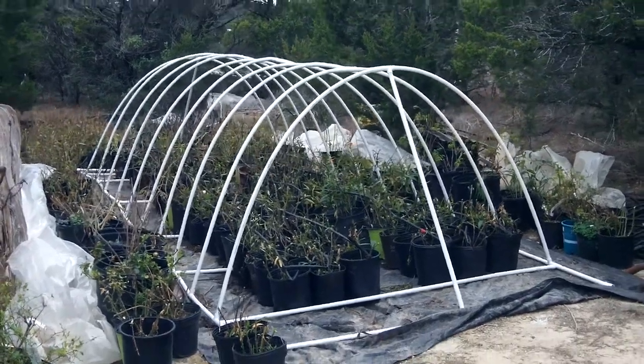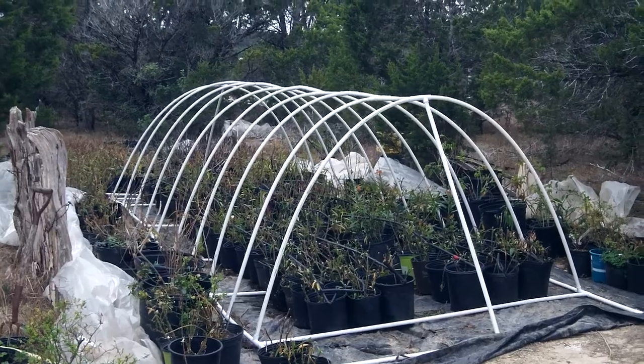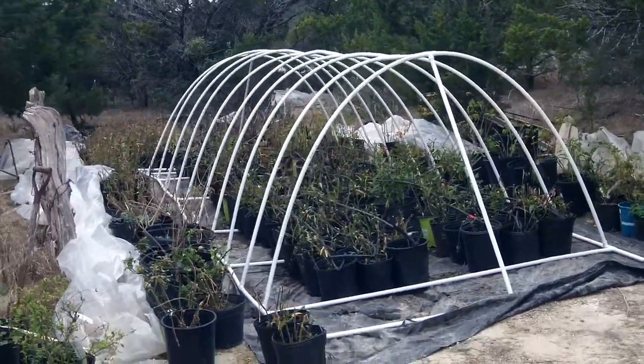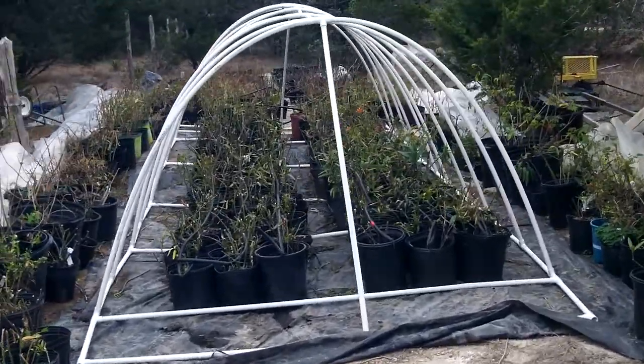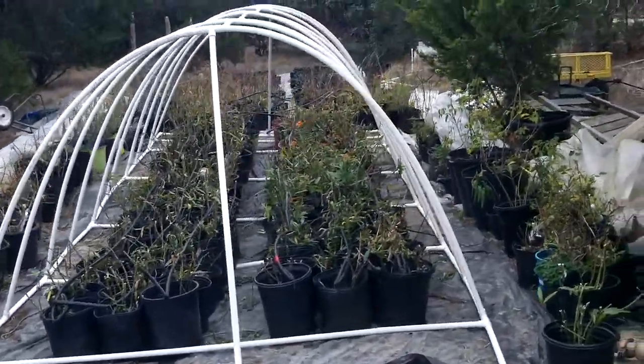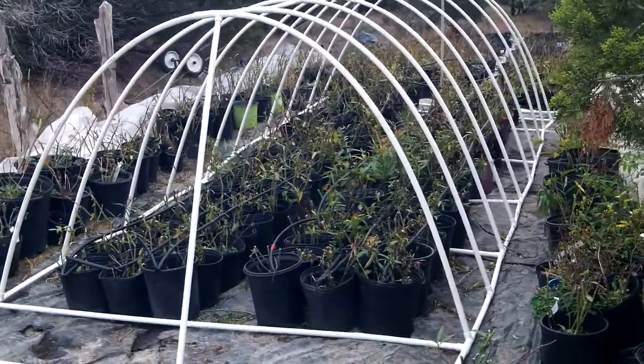Here's a little greenhouse that can also be a butterfly hatchery. You can do multiple species — different kinds of species — but I'd suggest you do one species at a time.